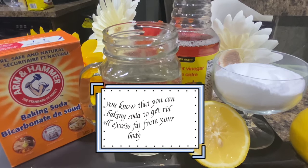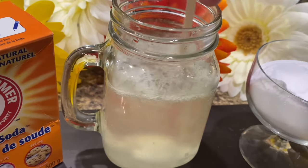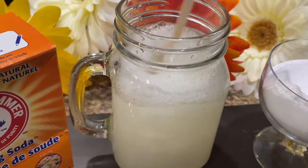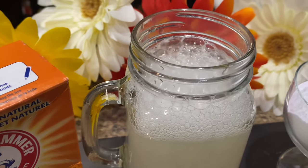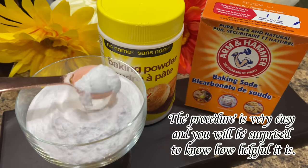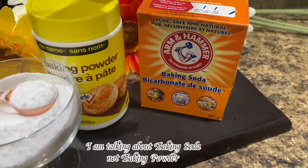Do you know that you can use baking soda to get rid of all excess fat from your body? It can remove extra fat from everywhere — belly, thighs, back, and arms. I am talking about baking soda, not baking powder.